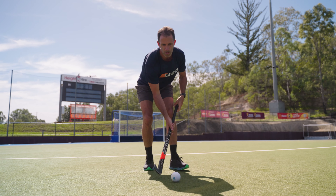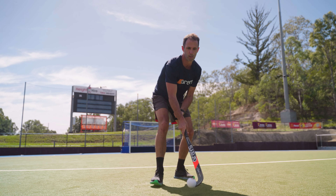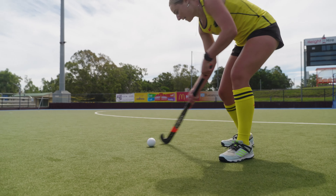Aerospace grade foam is used within the core, providing exceptional feel and complete control of weight distribution. The AC10 is the most technologically advanced stick Grey's has ever produced, with the highest level of carbon allowing for maximum power.